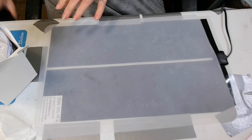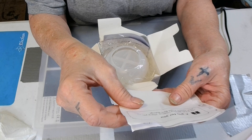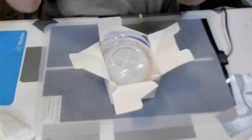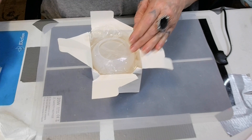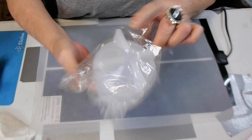Let me show y'all what it is that Miss Barb sent me. Let me get her sweet little note out. It says, 'Have fun getting creative. Thank you for your videos. From Miss Barb Rydings.' Ain't she the sweetest baby ever? My sweet little baby. Y'all know I love them. It is the mushroom mold.